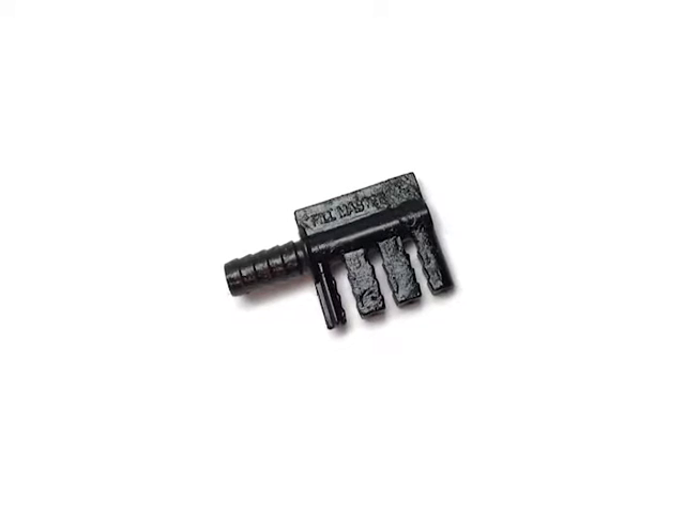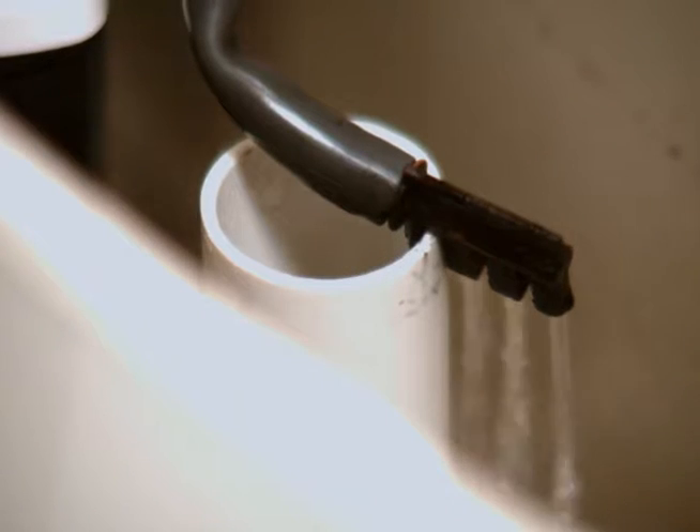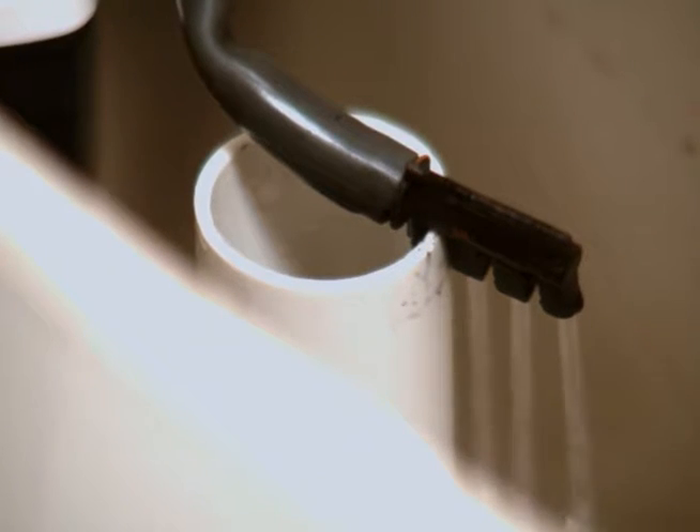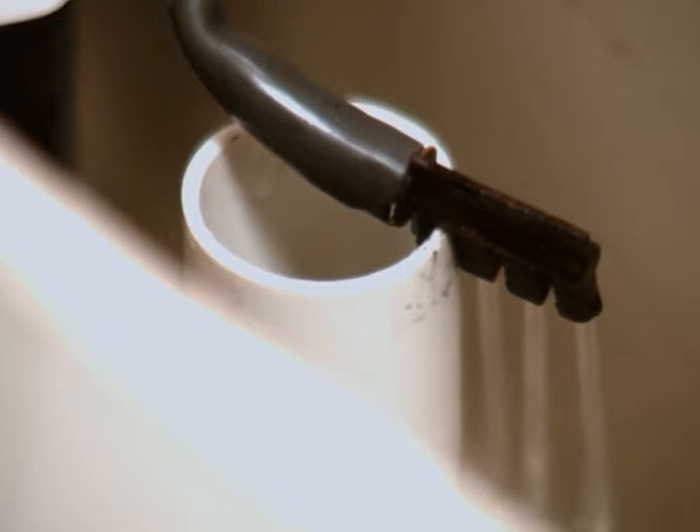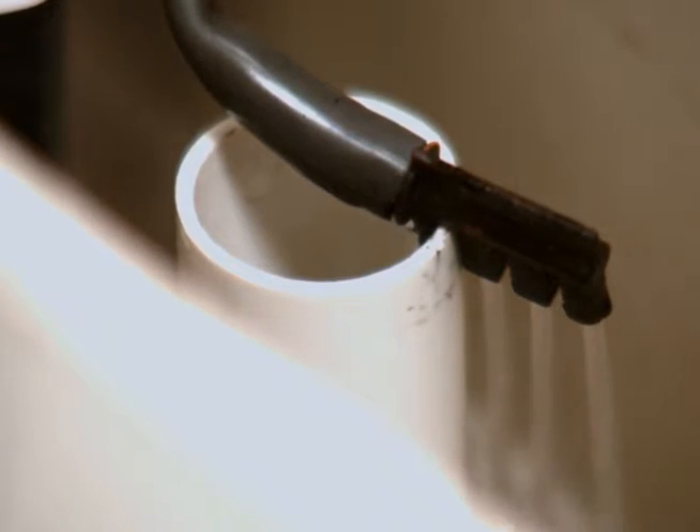Start saving today by installing the H2O flow diverter. The H2O flow diverter works by diverting a portion of the water that would normally fill and pass through the toilet bowl to fill the holding tank during the flush cycle.